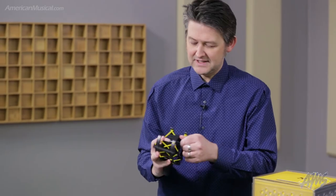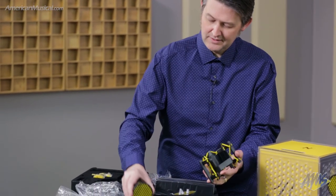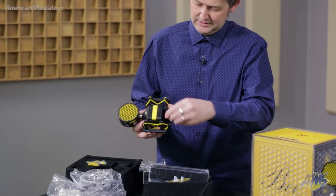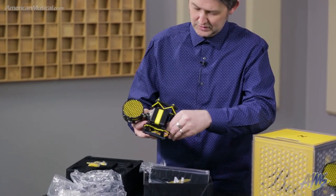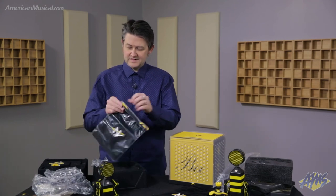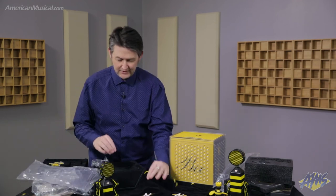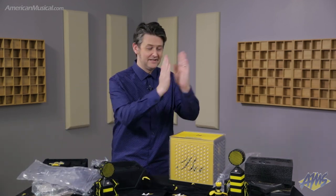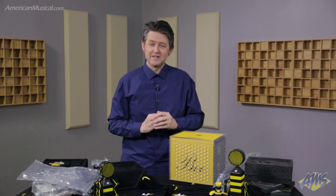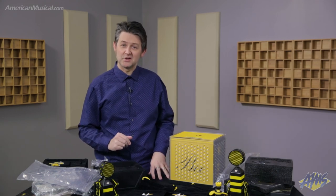Mounting is as easy as undoing these thumb screws, placing the mic in the shock mount, and tightening those thumb screws. We also have this soft storage pouch. So there you have the Neat King Bee and the Neat Worker Bee studio condenser microphones — you can check them out or pick one up at AmericanMusical.com.